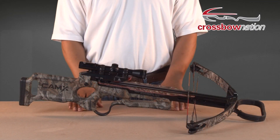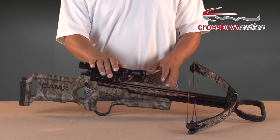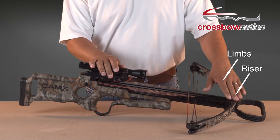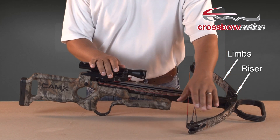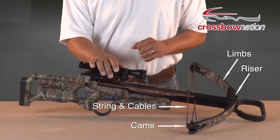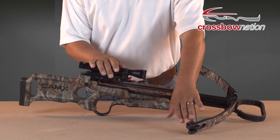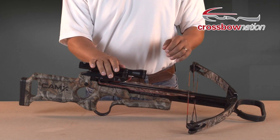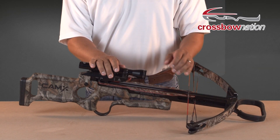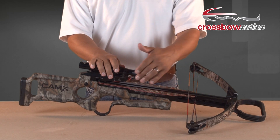Next we have a traditional compound crossbow from Camex Crossbows. A compound crossbow has two limbs connected to a riser, a cam on each end of the limbs, a string, and two cables. With a traditional compound crossbow, the string is located on the backside of the cams. When the string is pulled back, the cams rotate outward, which compresses the limbs of the bow, while at the same time allowing the string to gain length so that it can reach the trigger latch.